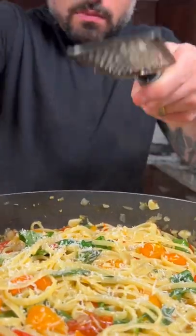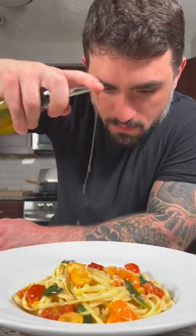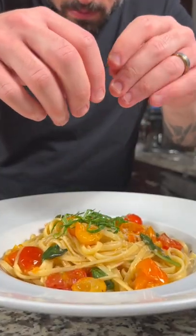Once the sauce thickens, give it a toss with some parmesan cheese, then you're ready to serve it up and enjoy. The full written recipe can be found on my Instagram or YouTube description.